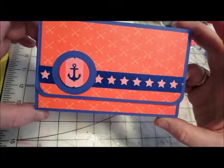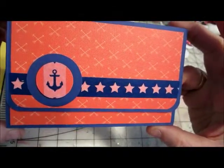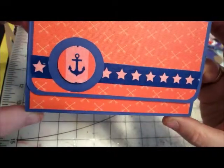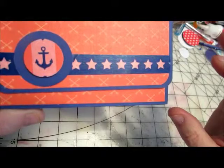As you can see from the front, the paper itself has crossed oars — like you would paddle a boat with. And then across here I've put some washi tape, navy blue and white.